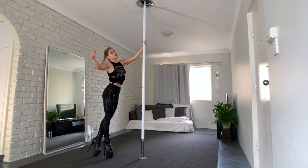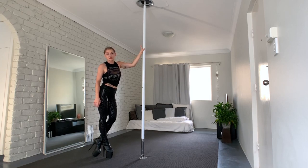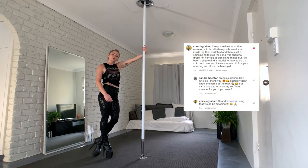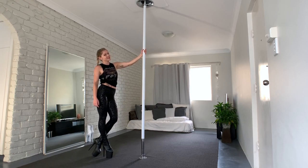Welcome back to another tutorial with me, and today is a special tutorial for Chelsea Graham from Instagram. You asked me to explain how I do the fast spin, and that's what we're going to do today. Let's go.